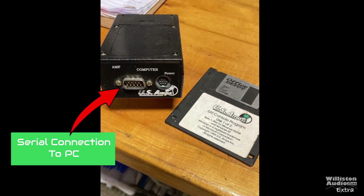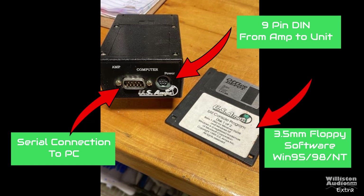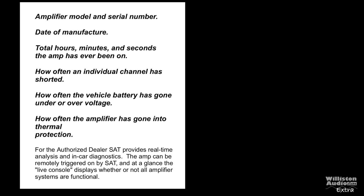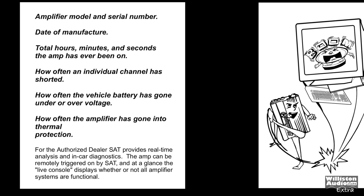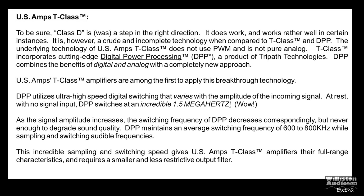Luckily I found a picture of one of these online. You can see the different connections — it's a little box that dealers had. It's a serial connection to the computer, 9-pin to the amplifier, and it came with a floppy disk used with Windows 95 and 98. What does this do? It tells you the model, serial number, date of manufacture, the total hours, minutes, and seconds the amp has been on, how often individual channels have been shorted, how often the battery has gone under or over voltage, how often it's gone into thermal protection — a lot of cool information.